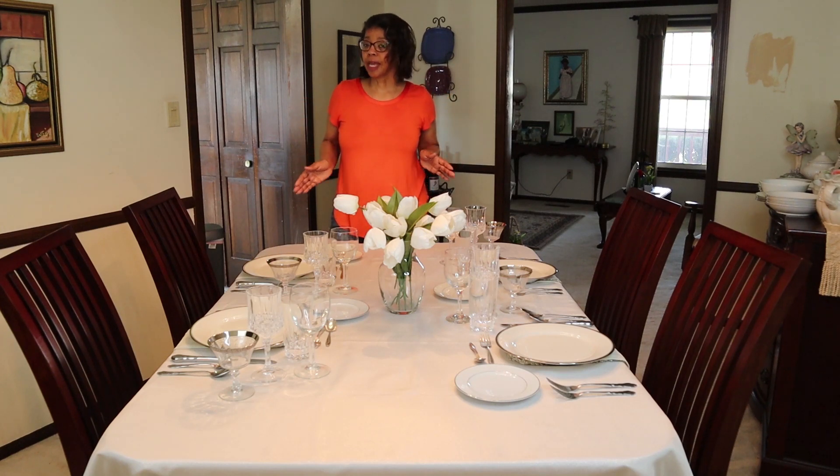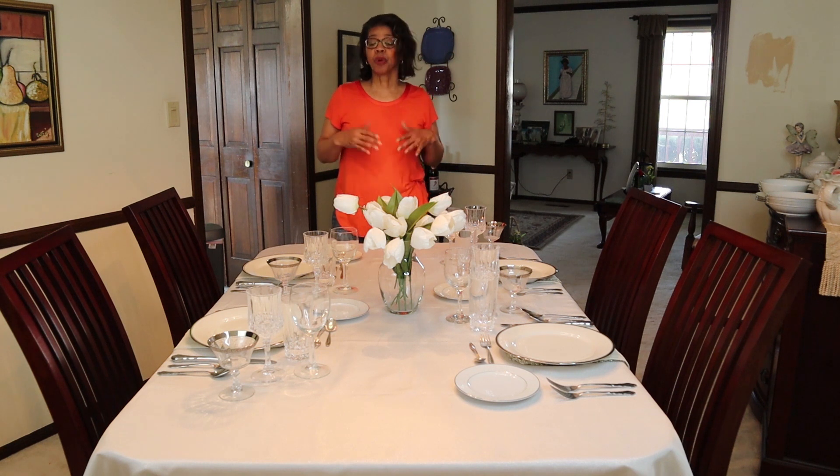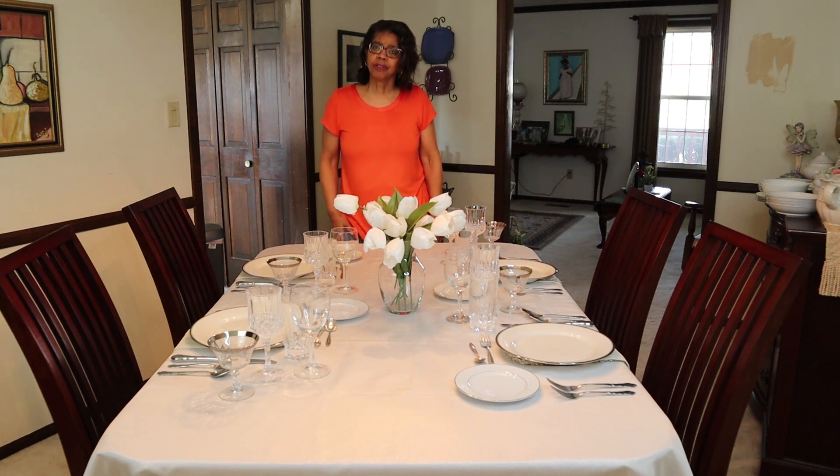It's seven days of spring tablescapes and it's also Tablescape Tuesday. In this video, I'm showing you a formal table setting and how to eat soup. There are so many weddings coming up and some of them are more formal than others. What if you have soup at the wedding? What do you do? Which spoon do you pick up? In this video, we're going to cover it all. Keep watching.